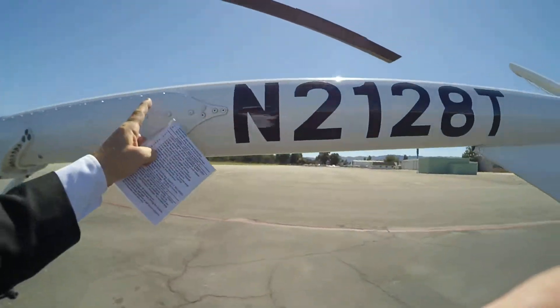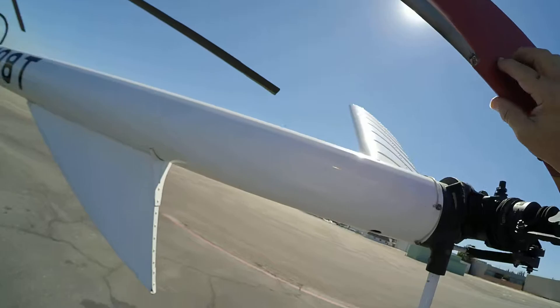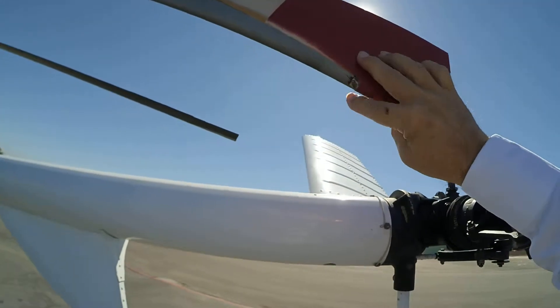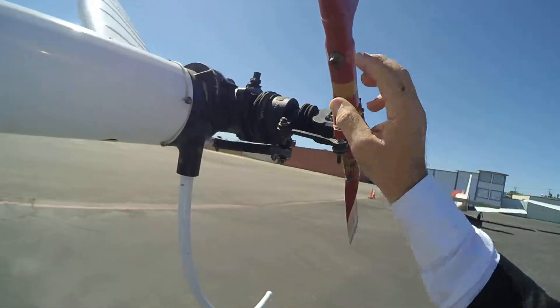Now we're going to check the aft boom for deformation. I'm going to check for a strip right here — see the strip right here? We'll make sure this laminate is still in place and it hasn't come off, and that there's no little holes or cracks right here. This looks good.